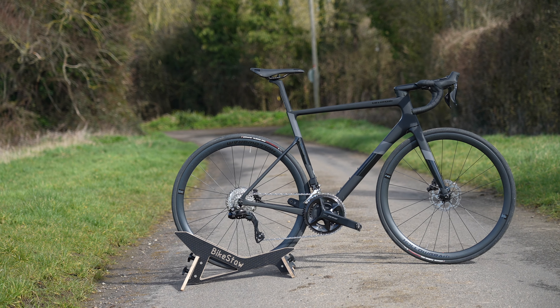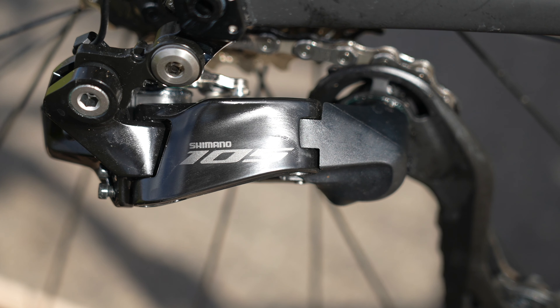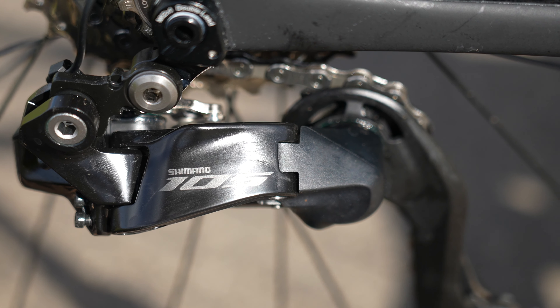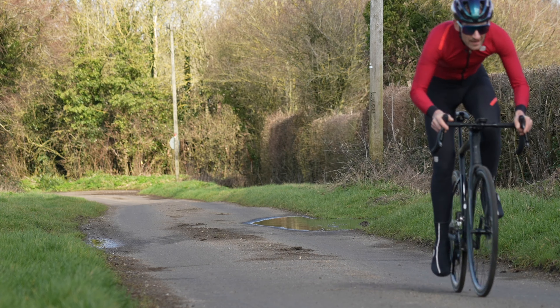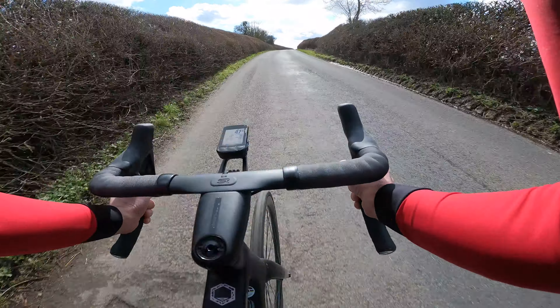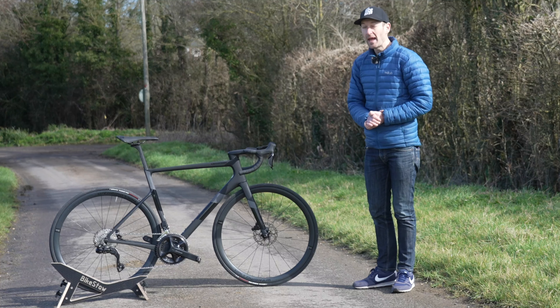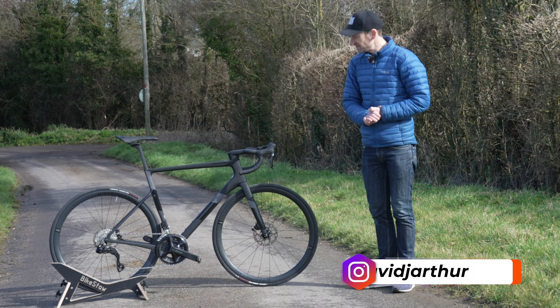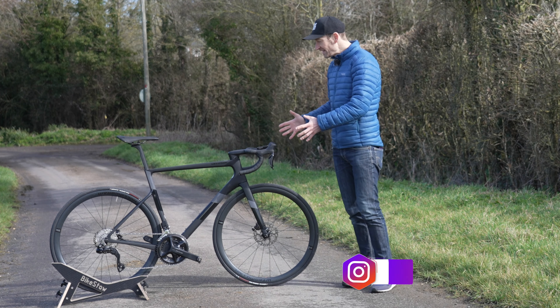This is a Cannondale Super 6 Evo with a brand new Shimano 105 Di2 electronic groupset, and in this video we're going to review it. Take it for a spin, see how it performs, rides and handles, go through the details, talk about the price and specification and whether it's a bike you should buy this year. I'm David, you're watching Just Ride Bikes — let's dive in.